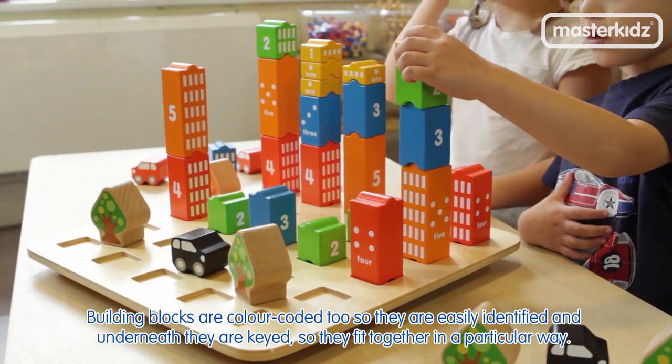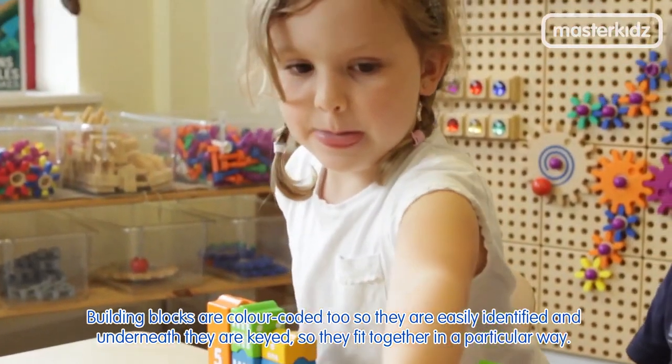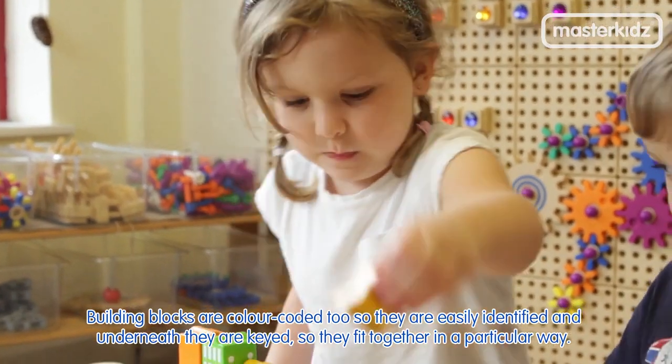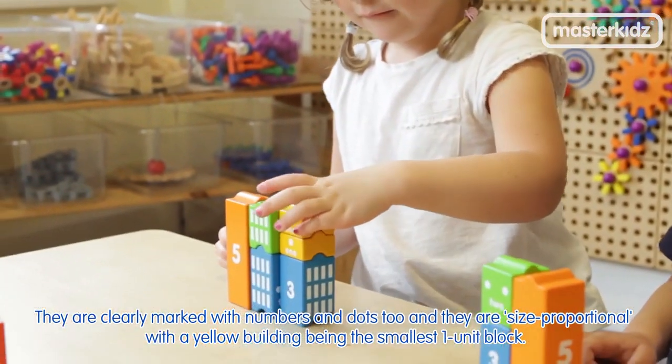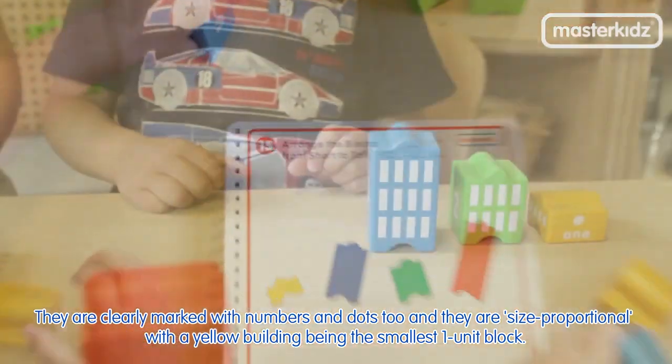Building blocks are colour coded, so they are easily identified, and underneath they are keyed so they fit together in a particular way. They are clearly marked with numbers and dots too, and they are size proportional with the yellow building being the smallest one unit block.